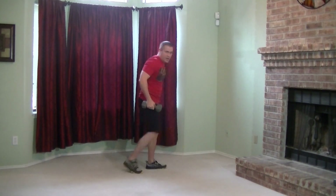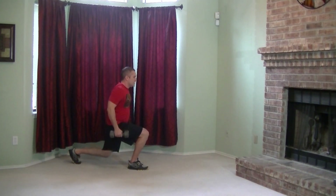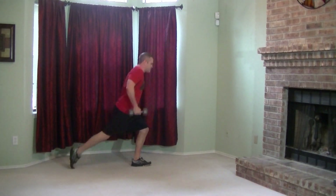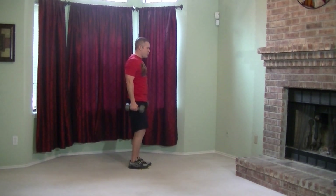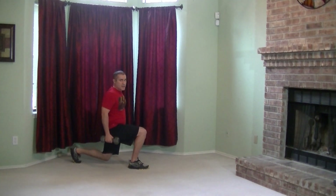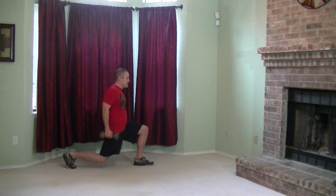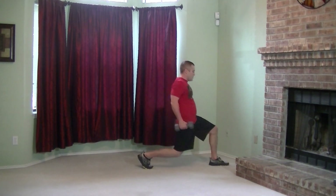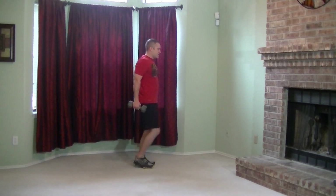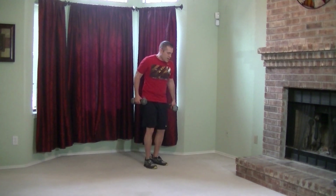Pick up your other dumbbell and we're going to come front lunge into a reverse lunge. I'm not trying to go real fast on these — you want to make sure you maintain your balance. Keep your core really tight and just do your best. Definitely not an easy exercise, but very effective for building leg strength and getting them nice and toned. Good work.